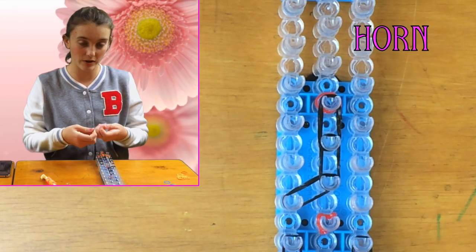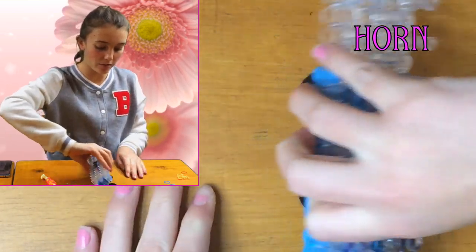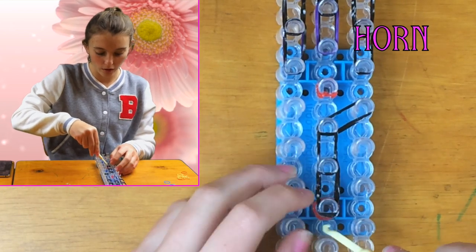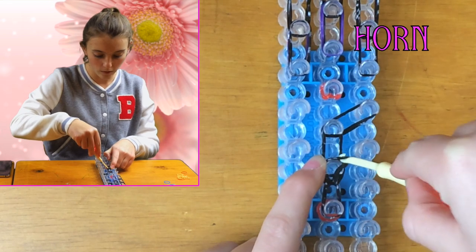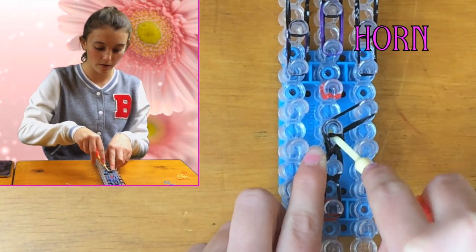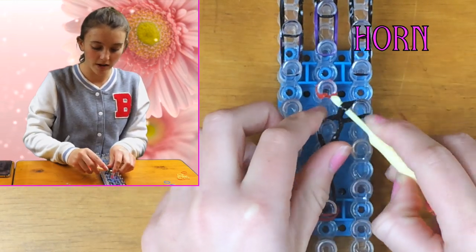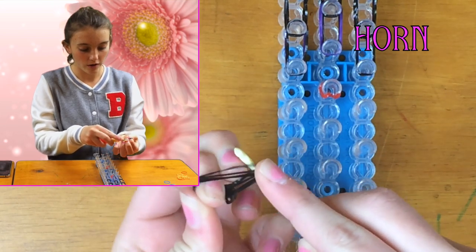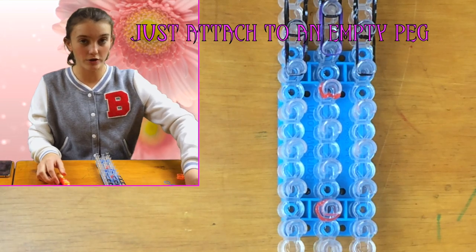Push down the end peg — that's the one you're starting on — and make a cap band: twist it, put it over, and put it on there. Now flip it again, pull back the cap band, and grab both of the black bands underneath — there should be two. Do that again, just like a single chain but going diagonally. Now you can take it off; put the hook in and take it off. That's your little horn.